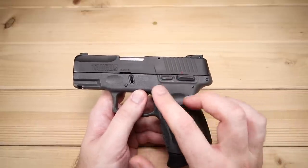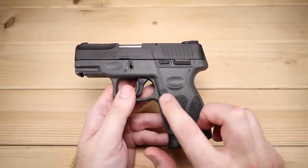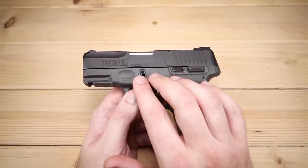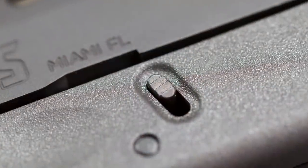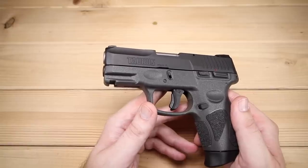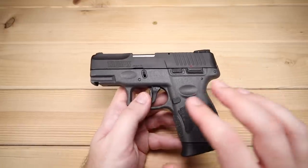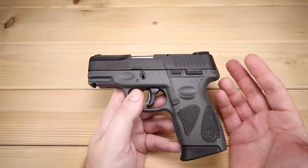It does have a slide stop as you would expect — it's not ambidextrous, and neither is the thumb safety. I'm not sure if you can flip it around; I haven't dug inside enough to find out, so leave a comment below if you know. As far as takedown, it's just your standard takedown levers on both sides, similar to something like a Glock, so if you've got familiarity with that this will be no problem at all. It does have a small accessory rail for lights, lasers — that sort of thing. It's pretty feature-rich as far as the frame goes, and for the money I think they've done a pretty good job.